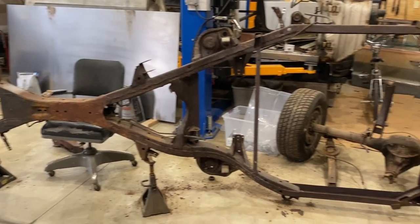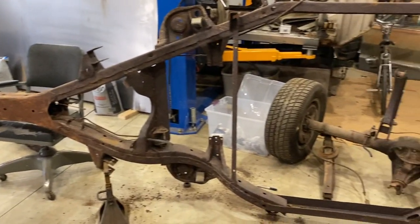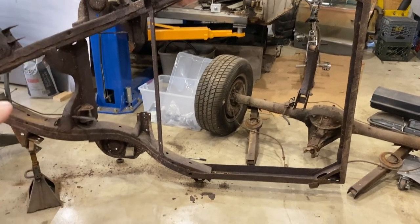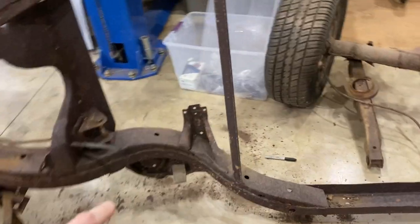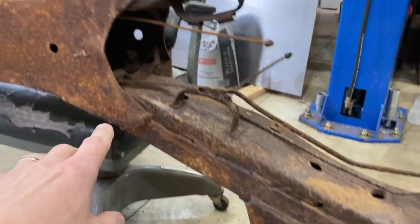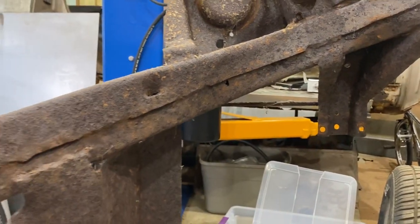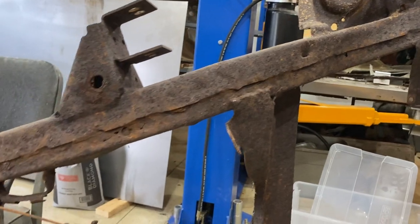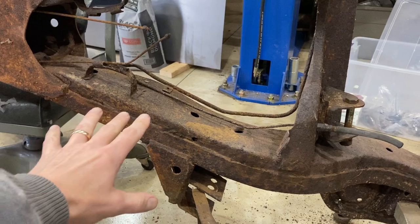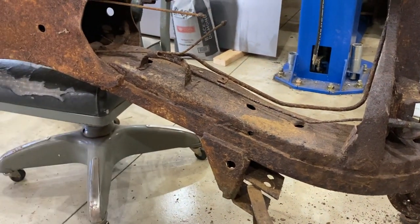There's kind of a lot going on here because the frame is on its side with a bunch of junk behind it. The frame is on its side and now I can get a really good look at the bottom of the frame and just how bad it is. Right here there's a hole, there's a hole there, and as you go up there are more holes here, holes here, a hole up here. So it's not great in the back. I think what I'm going to do is replace all of the metal here — all of it.